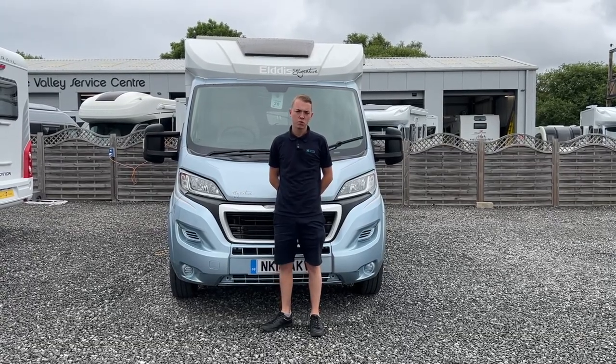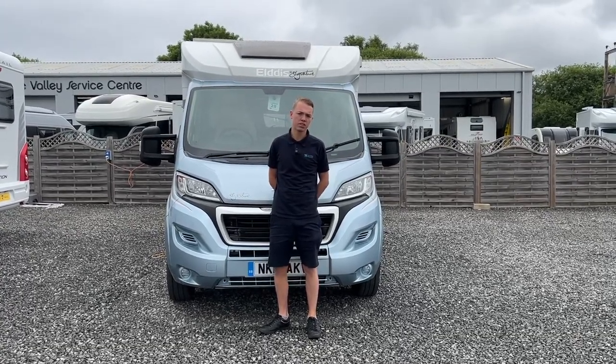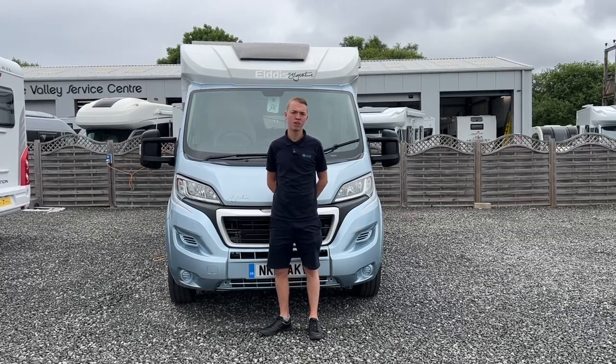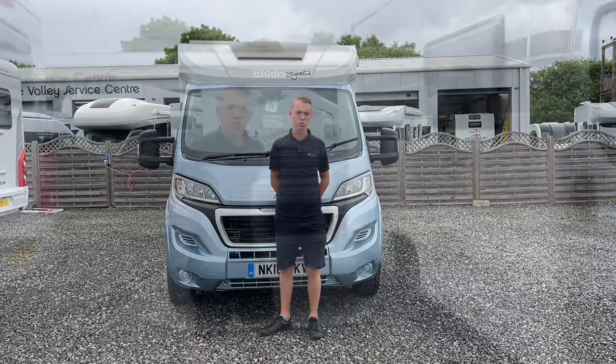Hi guys, welcome to Time Valley Motorhomes. I'm Colm and this is the handover of an Elder Signature 115, which is exclusive to Time Valley Motorhomes.